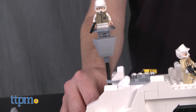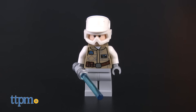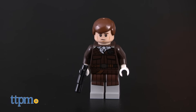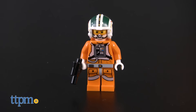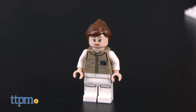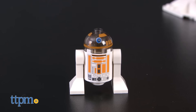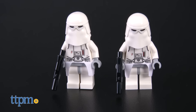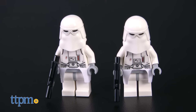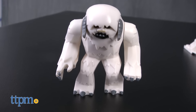The set also comes with a staggering 14 minifigures with assorted weapons, including Luke Skywalker, Han Solo, Wes Jansen, Wedge Antilles, Torn Farr, a Rebel Officer, K3PO, R3A2, 5 Rebel Troopers, and 2 Snow Troopers. And since this is Hoth, there's also a Tauntaun and a Wampa.